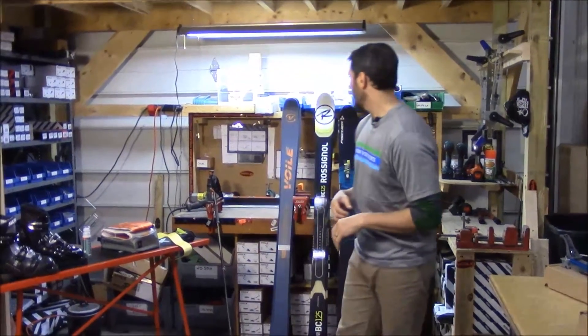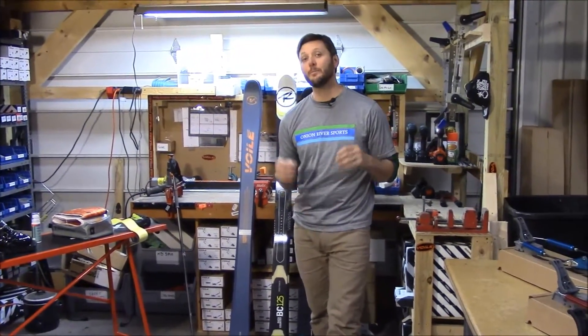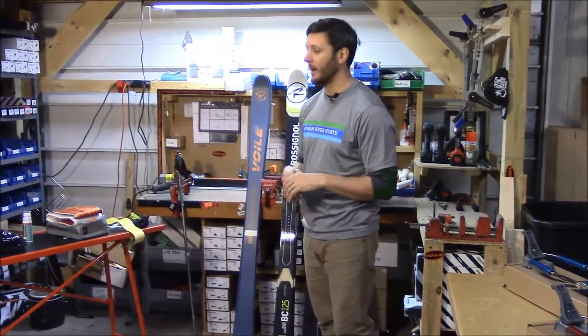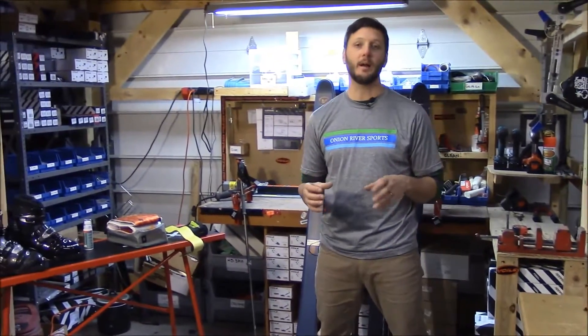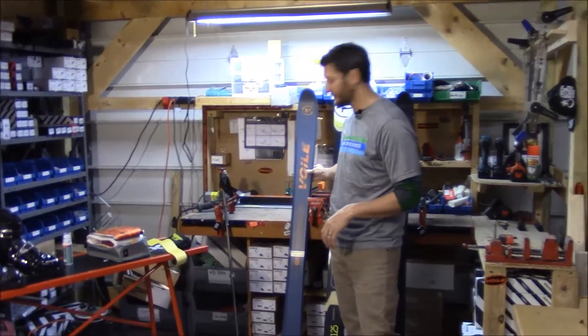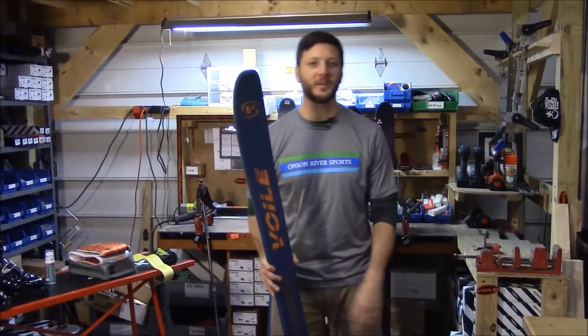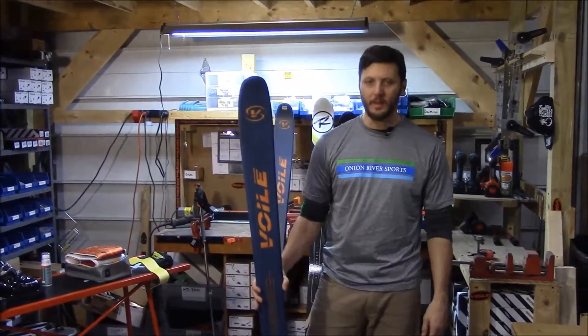Let me walk you through the skis we offer. We have four packages, and each package has its own ski. Within those packages, the boot, binding, and pole options are the same. In backcountry downhill package number one, we've got the Bolle Vector.